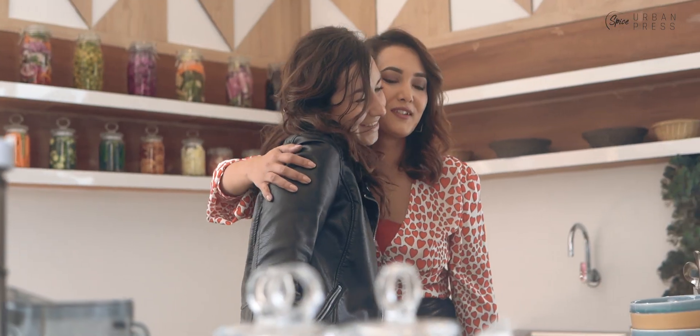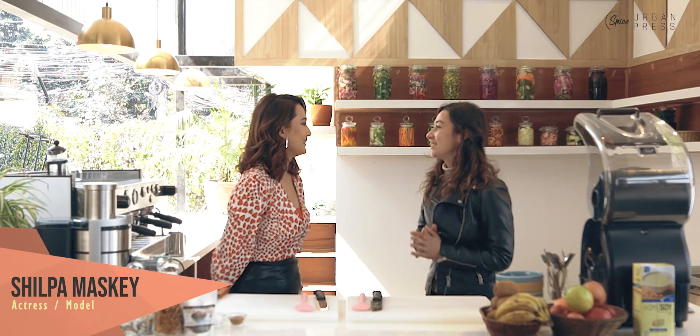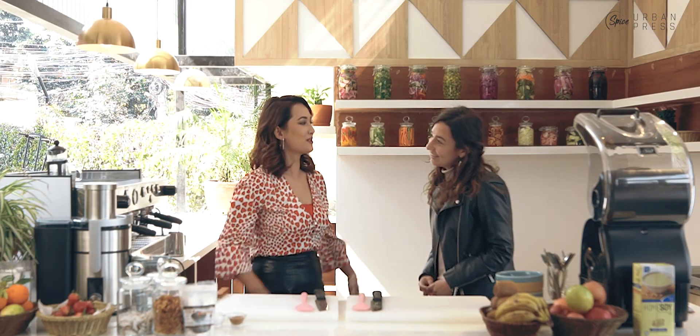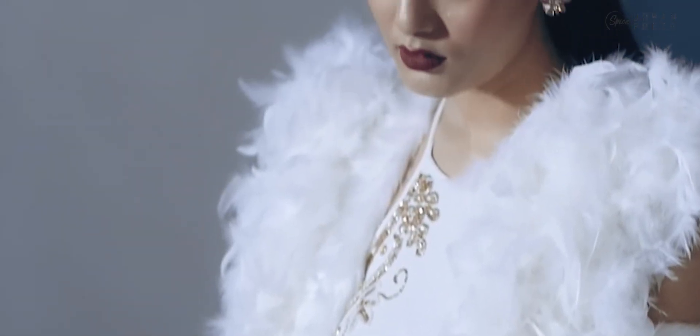Hi, how are you? I'm good. Nice, thank you for having me. Of course. So tell me a little bit about yourself. I'm Silpa — professionally I'm an actor and I'm currently based in Nepal. I'm working here and I love food.